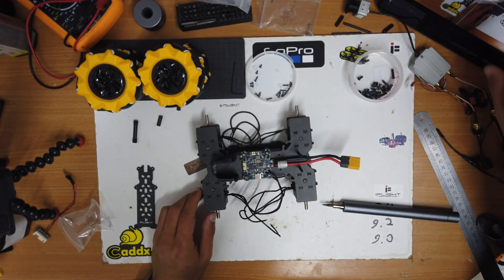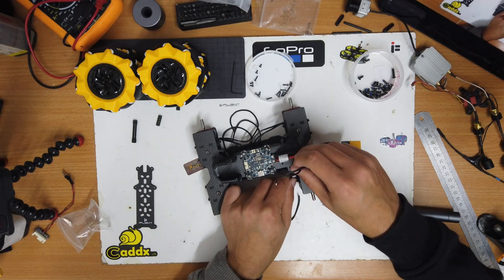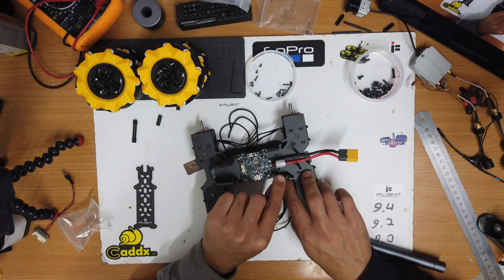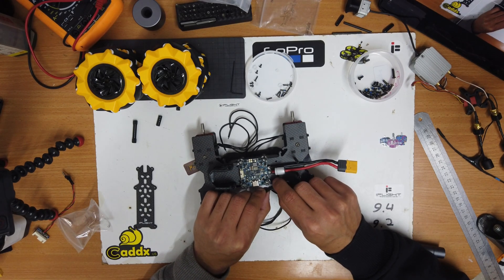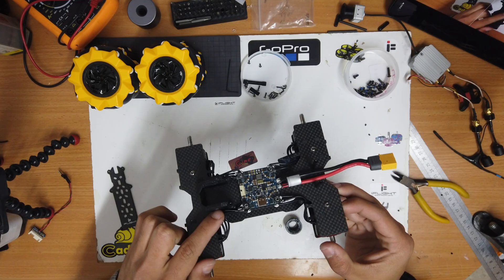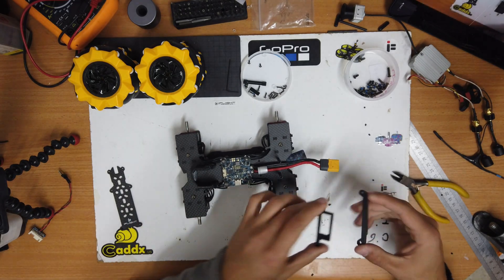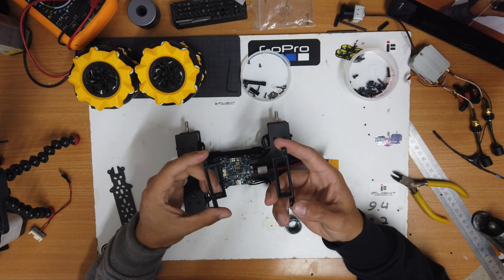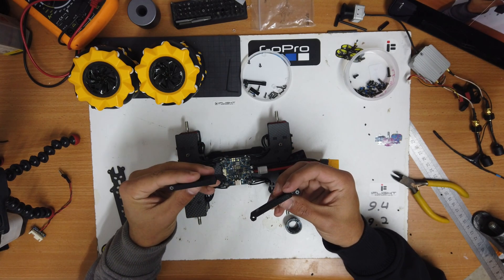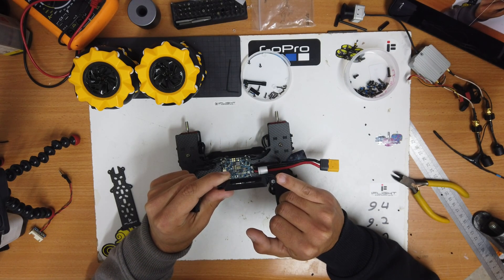Now that the flight controller is in place, we need to solder the motor wires. As you can see, I'm routing them through this cutout. Make sure to cut the motor wires to the right length so they stay inside the cutout. After soldering the motor wires, we need to put the TPU parts. Here we can see the two TPU parts for the air unit.